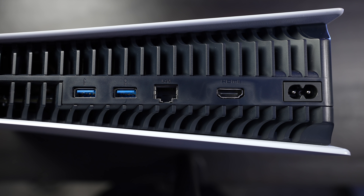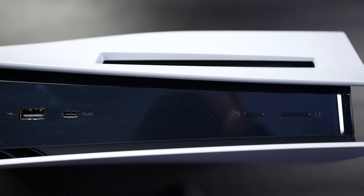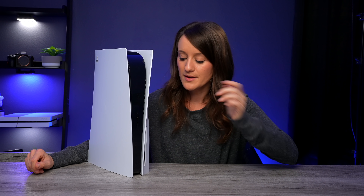Back here we have the HDMI out, the power, the LAN port, and two USB slots. On the front we have the power button, USB-C, and USB Type-A. There are two different versions of the PlayStation 5 — this one has support for discs, but there is also a digital version which does not have the disc drive and is probably a little bit smaller. It's really up to you. I do have a lot of other discs, but I'm definitely moving more towards digital.